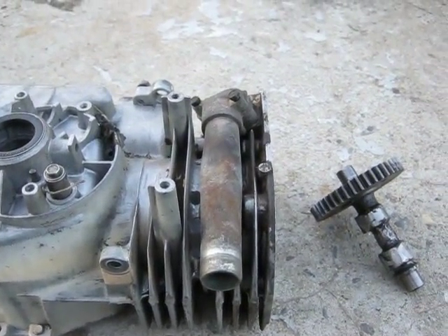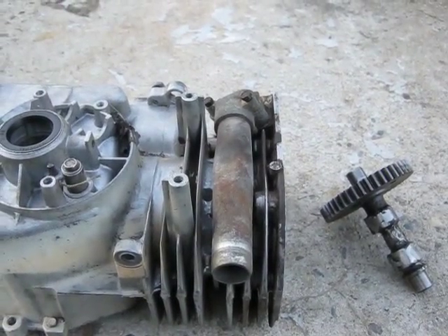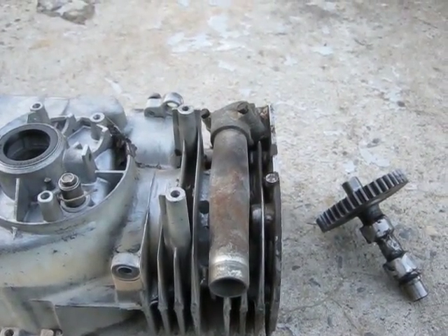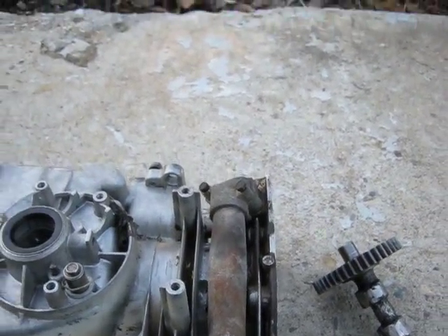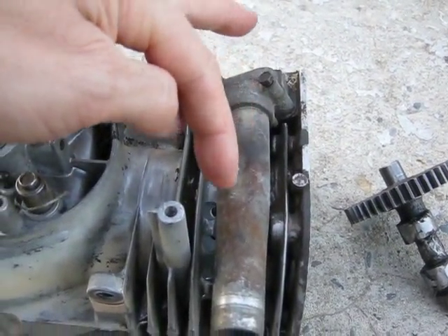Somebody asked me a question about how I constructed the mono-soupape, so I thought I'd make a quick video to show it. I'd recommend, if you can, using an engine with a metal intake manifold.